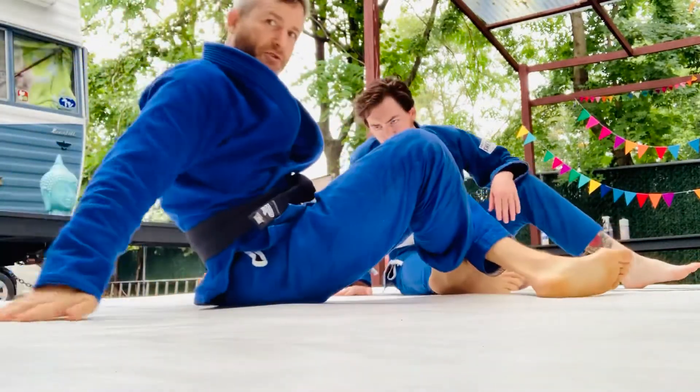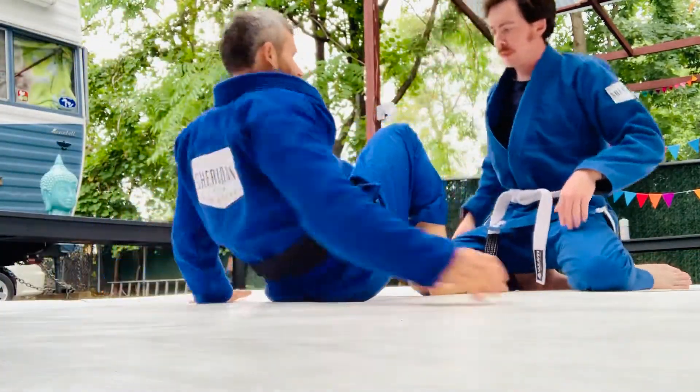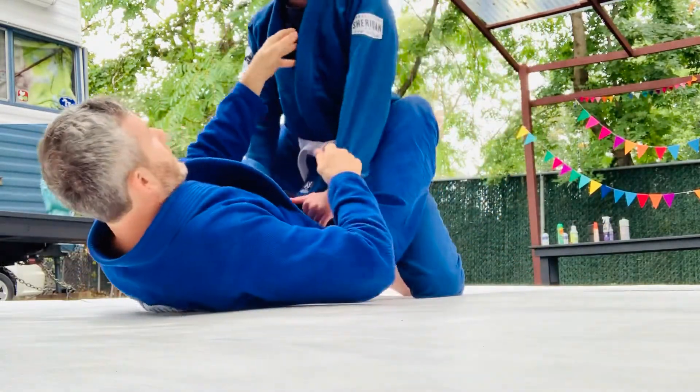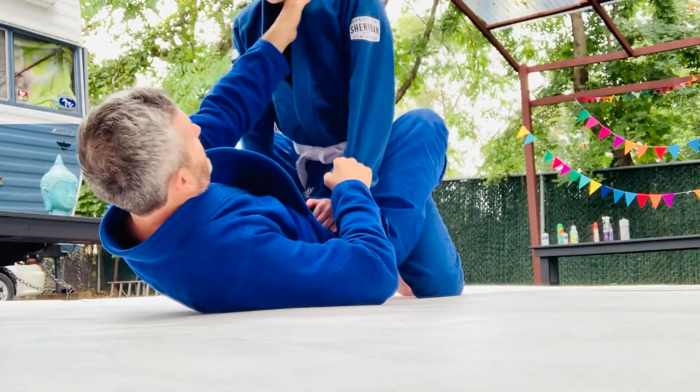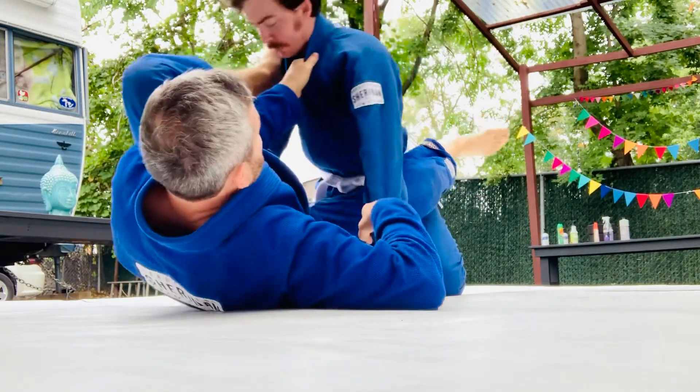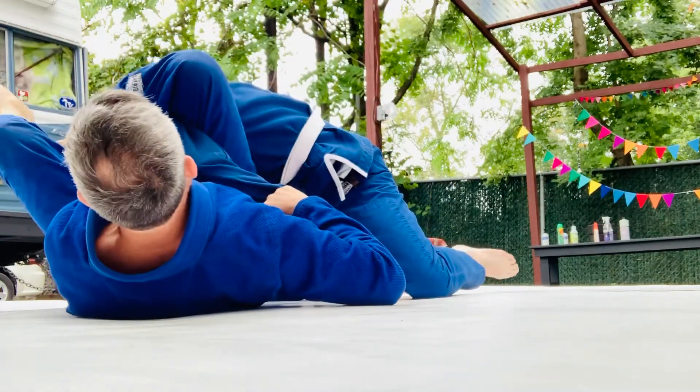So here's a little piece for you Shane — how to enter the omoplata. So I'm here, I don't come onto the hip, I'm going to come onto the shoulder. Now normally I just pull this off, pull in, and I have a nice little omoplata entry.